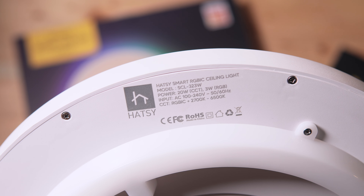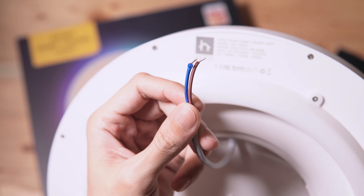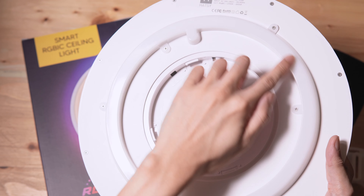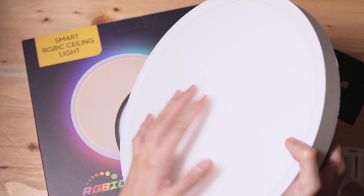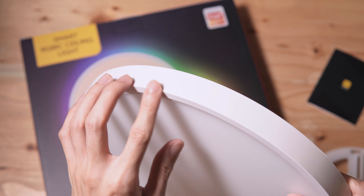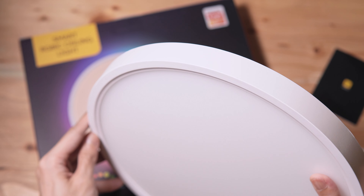We have some specifications written at the back of the LED ceiling light. Here are the two wires that you'll connect to a power source. This right here houses the RGB IC lights. At the front, we have the white light covered by a matte diffuser. The ceiling light is rated at 23 watts. The cover surrounding the ceiling light is also matte.